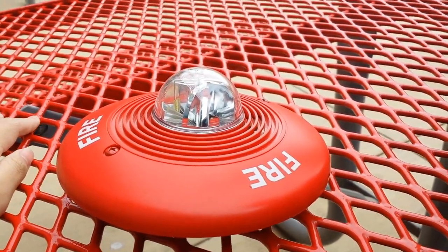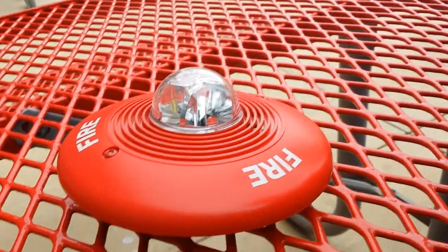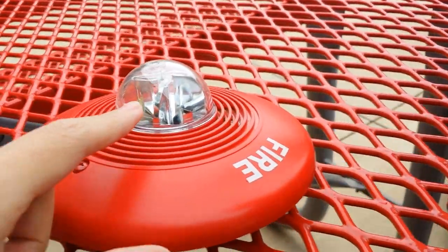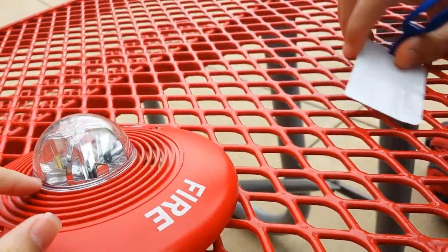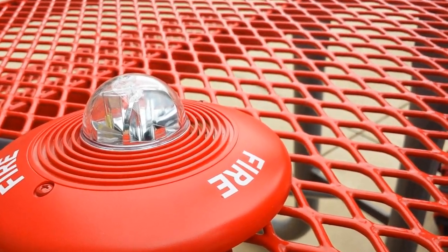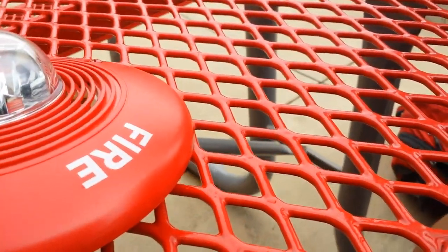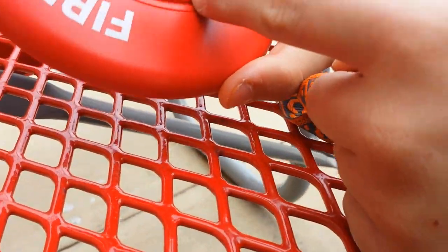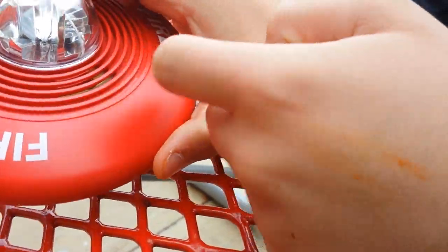This is a first generation model. It has a strobe light inside, and the shiny parts are the reflectors, so the strobe can reflect off the reflectors and make more of a light show. And it comes with a horn — this is where the horn is, this is where you hear it.